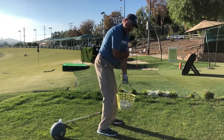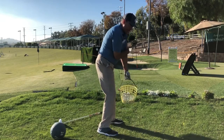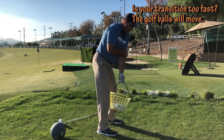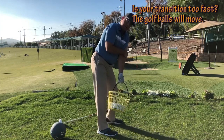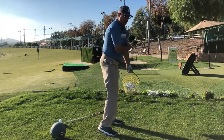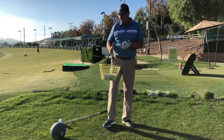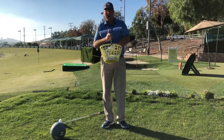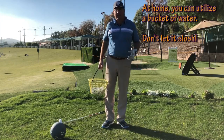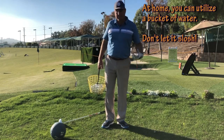A lot of players who pull too much tend to be in a rush on the way down rather than maintaining a pendular rhythm. This drill will help with that too. Notice I'm utilizing the feet and knees to get the weight swinging to and fro, kind of like a ticking grandfather clock. I'd recommend doing this with the biggest, heaviest basket of balls you can, so your arm does not get tempted to pull independently.